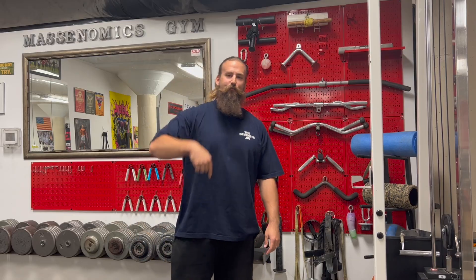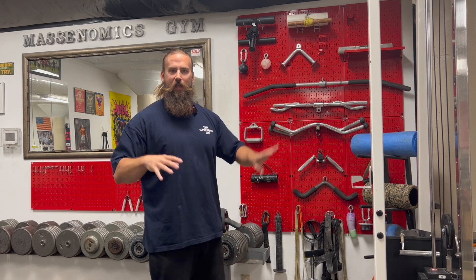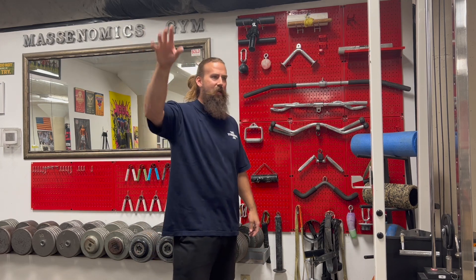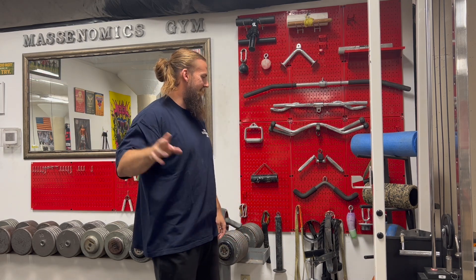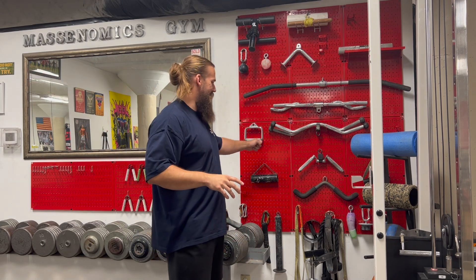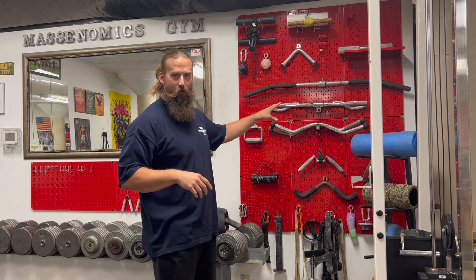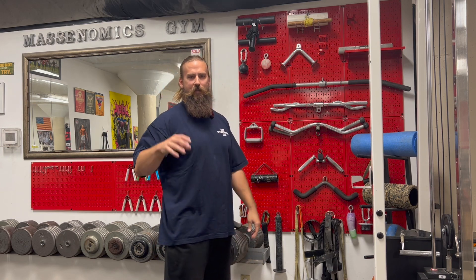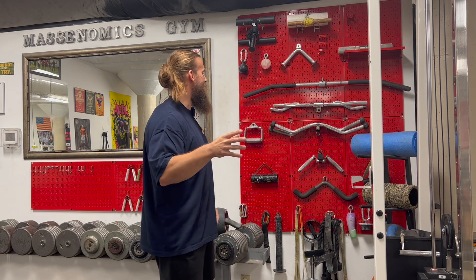Now we moved over to the front half of the gym — got some new stuff going on here. The biggest thing you'll see behind me is this red wall control. We didn't have any of this before. Got six, seven, eight, nine, ten, eleven panels of that — I actually have nine more coming to go on the other side where we hang all the belts. I've really liked this metal red powder-coated wall control. It works better for organizing all of our attachments, grip training, cable attachments, all that stuff — and I just think it looks cooler. It ties the room together a little bit.